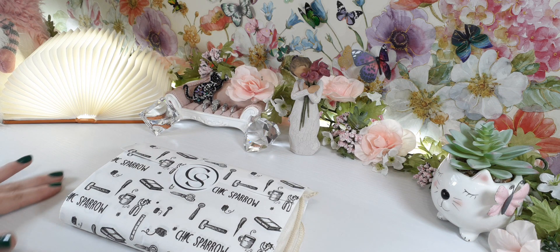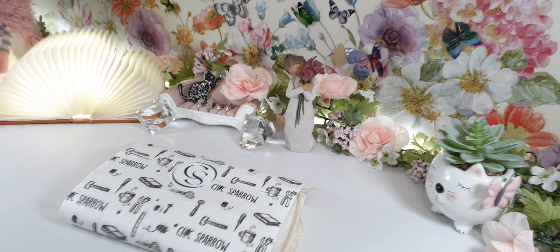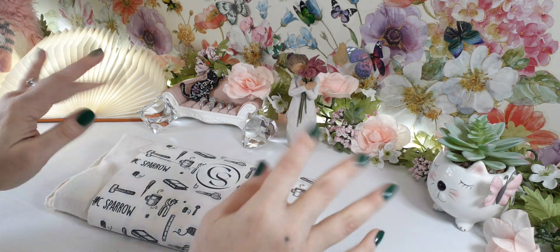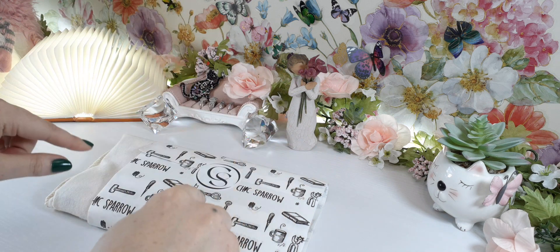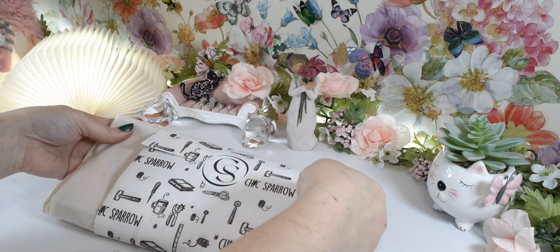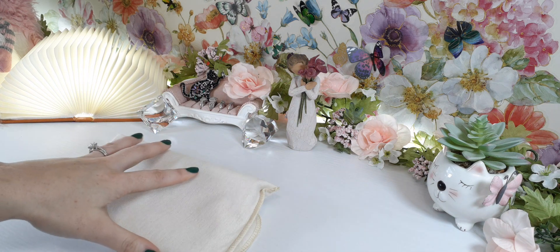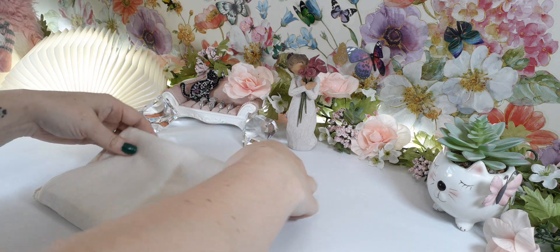Hello, I am Kat Woods, welcome back to my channel. Today I'm going to share with you the new spring edition — a limited edition spring collection from Chic Sparrow. If you are following their Facebook group, you know what this is already. I don't know how long they're going to have it available, but this was just newly released yesterday.